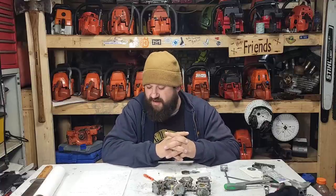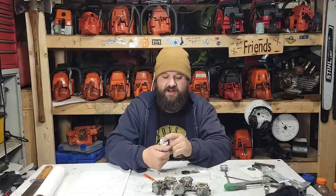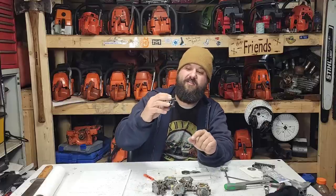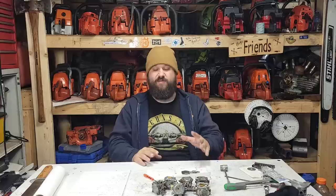The first saw has a Tillotson HS 163A. It is a Husqvarna 61. That is the smallest carb you generally see on Husqvarnas. It has a smaller venturi and it's just a smaller carburetor in general — a really small main jet. Those are really suited to 60 to 65cc saws. I've never put one on a 70cc saw, but those are kind of the mainstay of that class of saw.